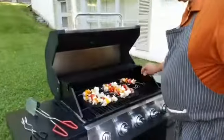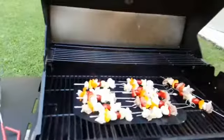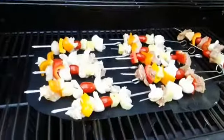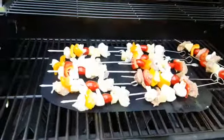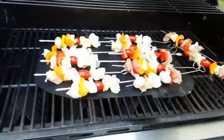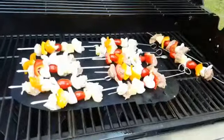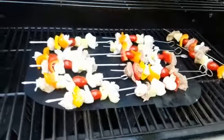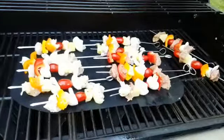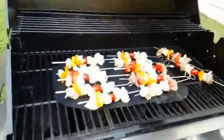Look at that grill — isn't that looking delicious! The mat we're cooking on is a silicone-type mat — we purchased it at a local Walmart and we've used it a couple of times. It works fantastic, helps keep stuff from burning and helps keep foods that normally fall through the grill on the grill. We're going to shut the lid and let this cook a little bit.